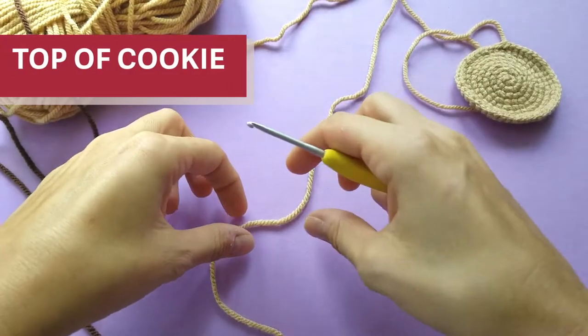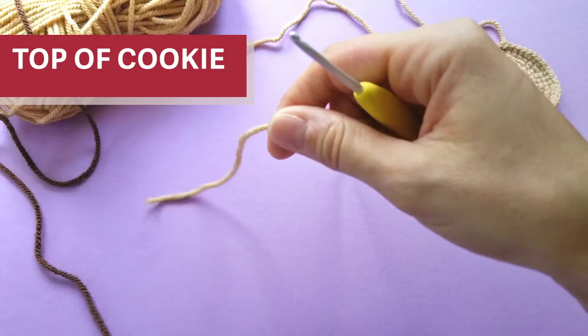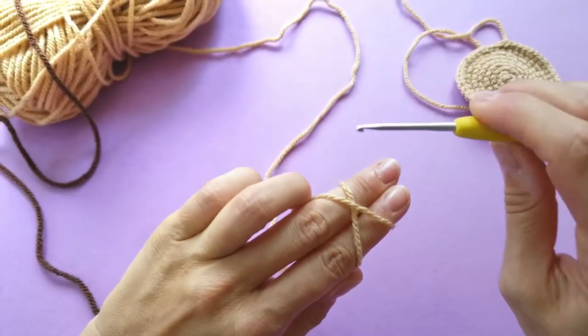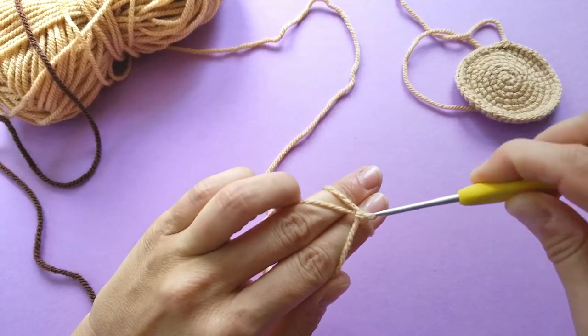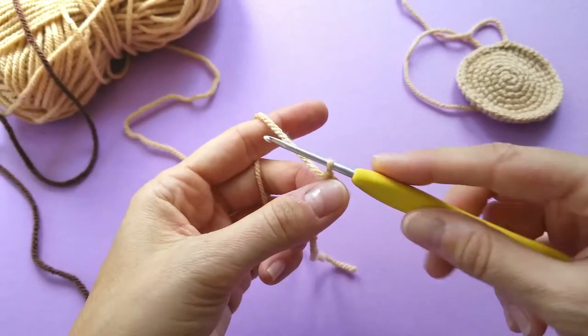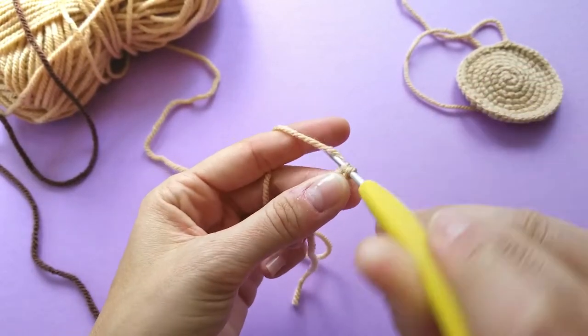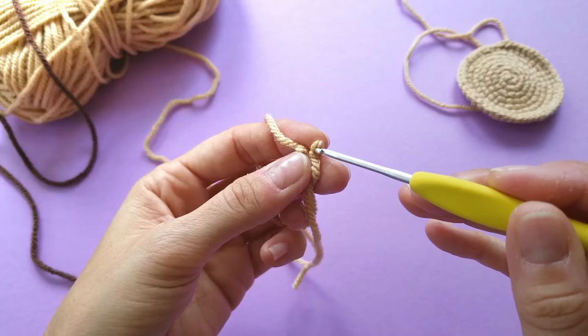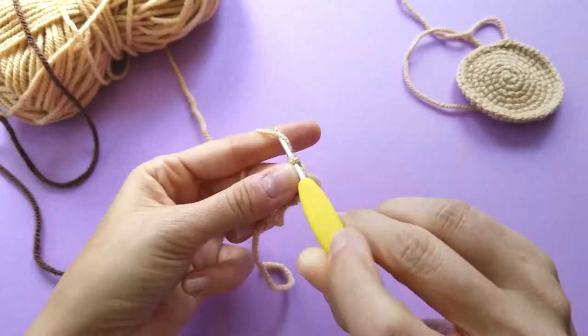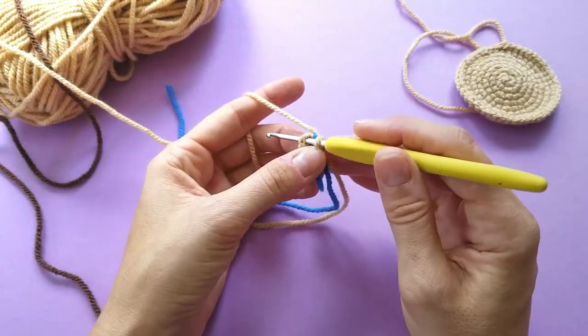So we've made the cookie bottom, which is a six-increase-every-round circle. And now we make the cookie top. We made a special part to explain the bubble stitch — and right now we're making that special part where we explain the bobble.